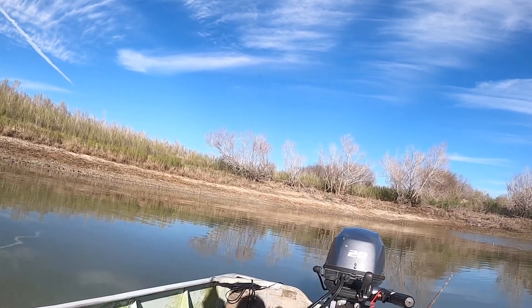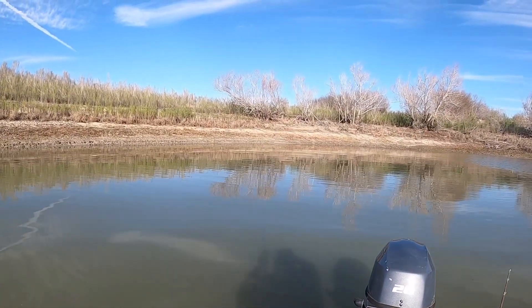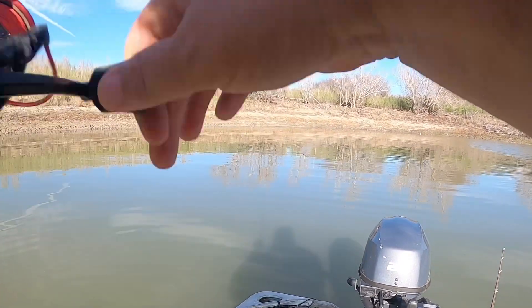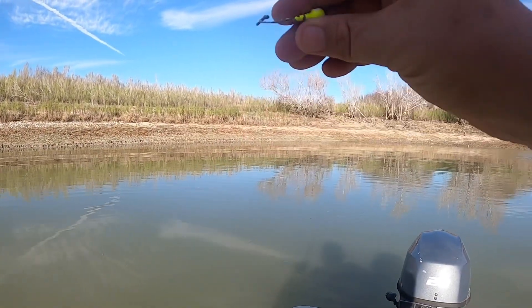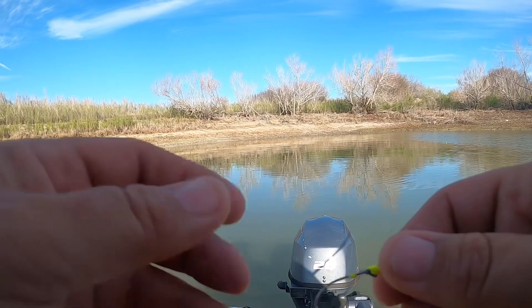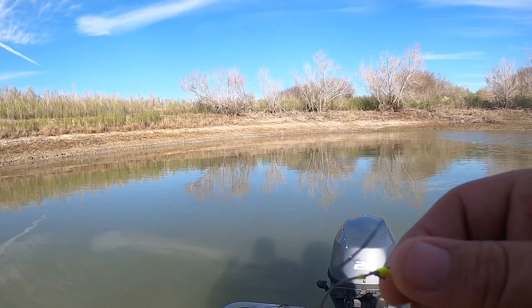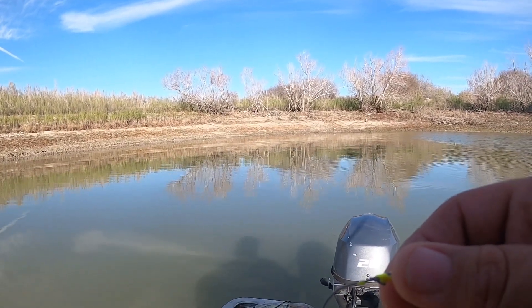I've got a big one on — net's not out. Oh, he came off! Man, that was a big fish. He straightened out my jig. I've got to get jigs with heavier hooks. We'll be back.